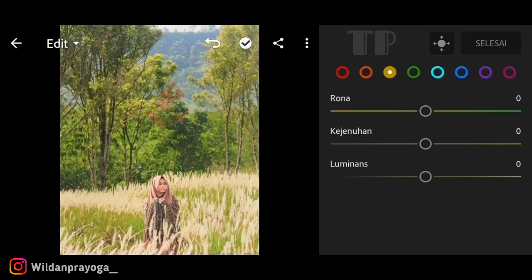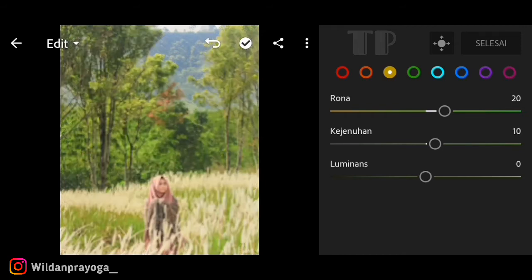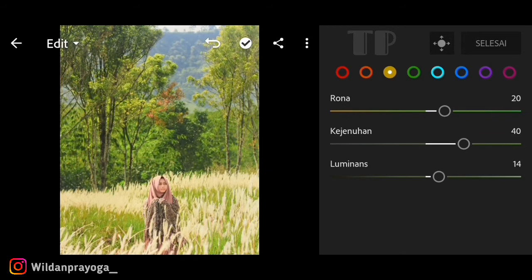Warna kuning adalah yang paling inti untuk filter ini. Saya menaikkan hue-nya hingga kisaran 20 agar pewarnaannya atau munculnya warna kuning terlihat lebih fresh. Untuk kejenuhan saya menaikkan kisaran 40, dan untuk luminance saya menaikkan hanya 14 saja agar terlihat lebih terang.